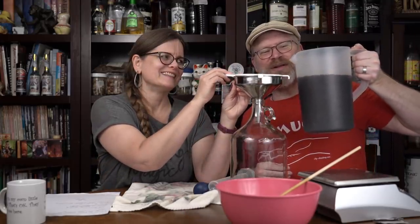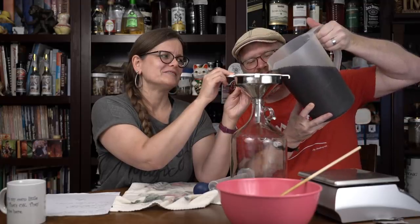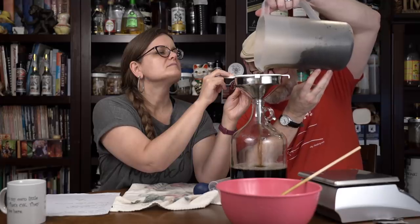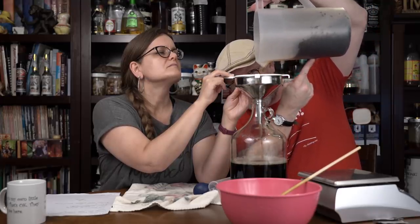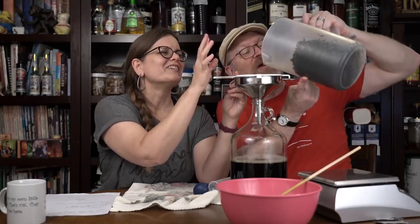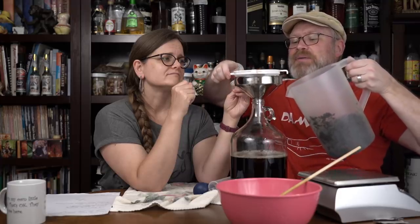It's in a pitcher with a spout — shouldn't be that hard. Look how full this is. That's just the tea. That is a lot of tea, a lot of stinging nettles. I would imagine that's at least a pound or more of fresh nettles. So we probably have more than the recipes I found called for. Interesting times await.